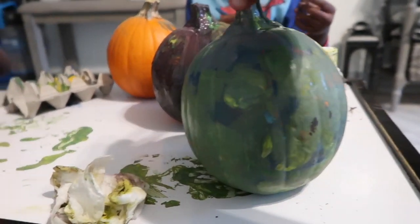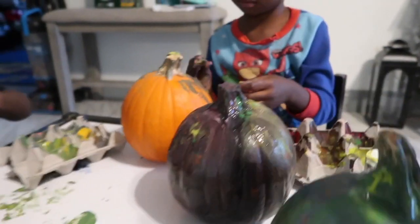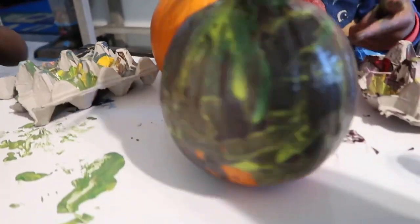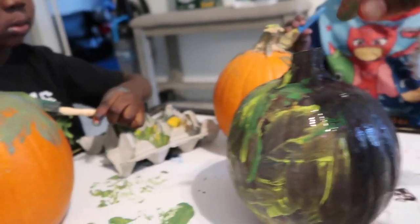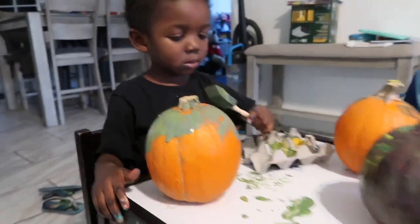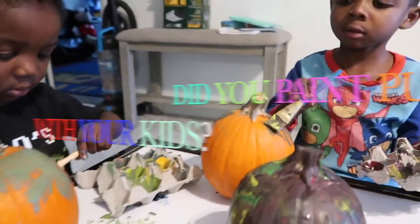This one is Isaiah's — this is how Isaiah's pumpkin turned out, really cool. And here's Princeton's first one, it turned out really cool too. It's black but it still turned out really cool. Did you guys have fun? Yeah! Now they're working on the second pumpkins.